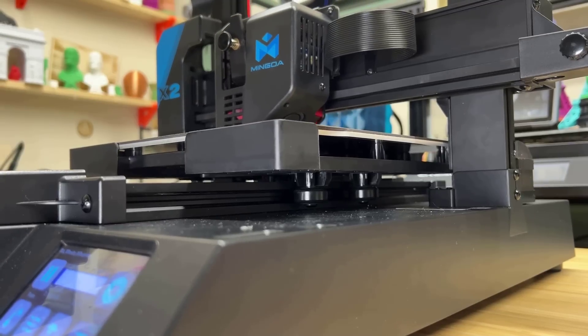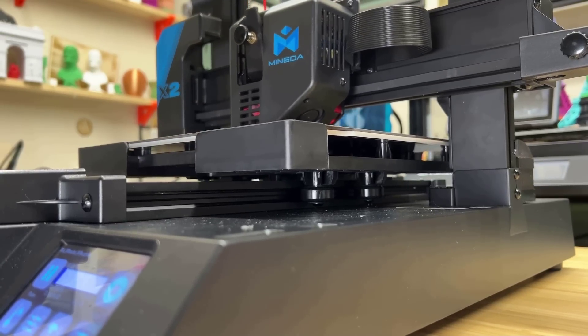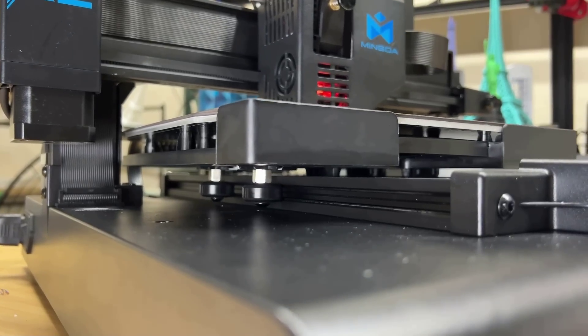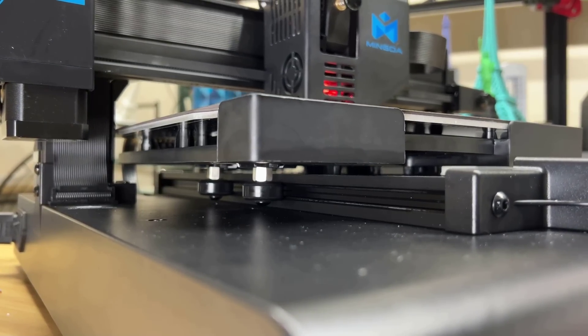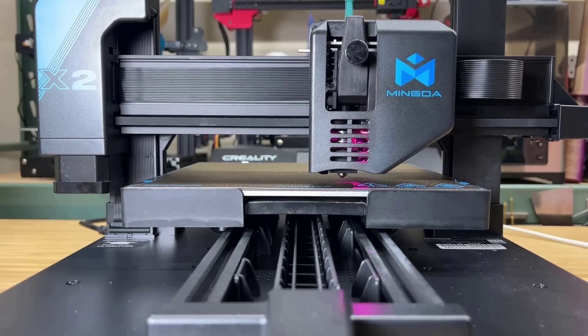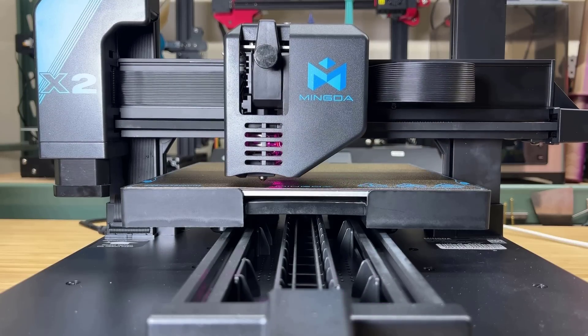Number three: there are no leveling knobs under the bed. Instead, the Magician X2 has a one-piece injection molded plate to support the print bed, which provides sturdy support. The strain gauge bed leveling sensor works effectively, and I had no issues with print adhesion during my tests.